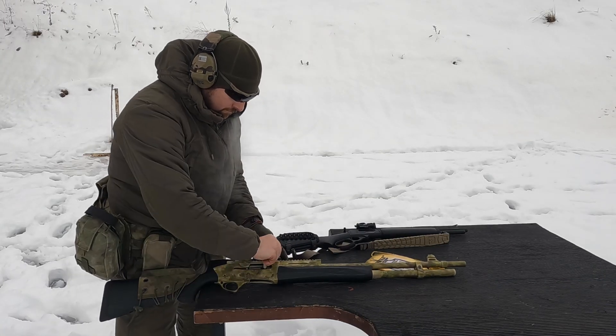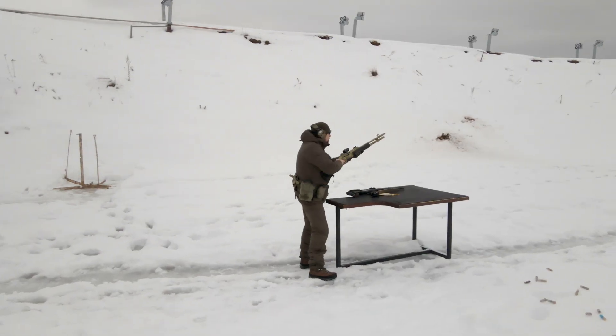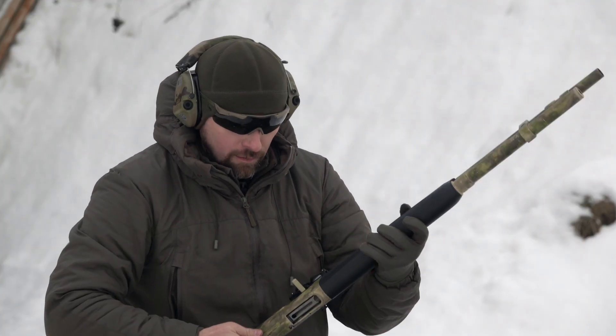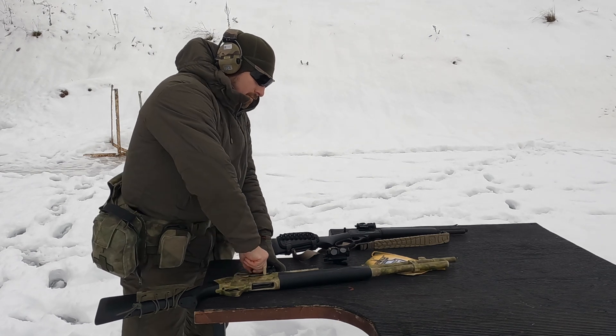Now Dmitri will shoot with the VZOR 3 TK red dot. And now he is taking it off and will install the VZOR 5T in its place.